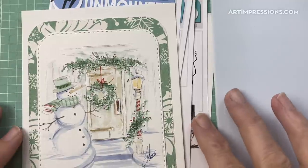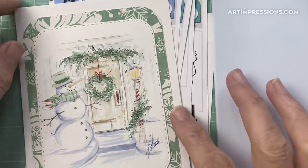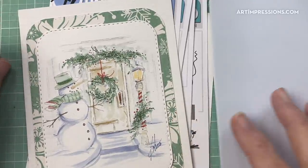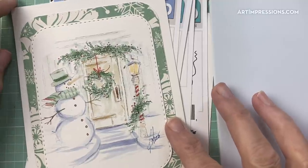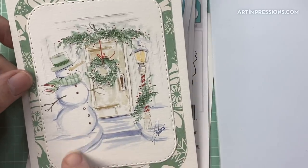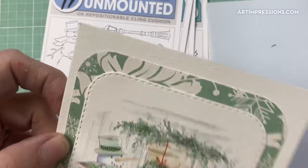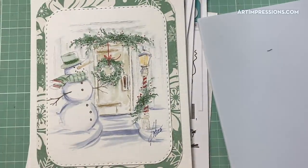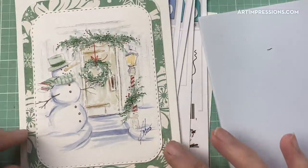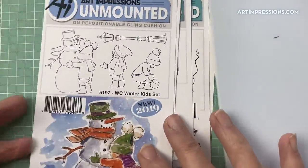Welcome to Watercolor Wednesday! I'm Bonnie Krebs, creator of Watercolor the Art Impressions Way. I've got one more snowy project for you — I just couldn't resist doing one more snowy Christmas project. I've got a little snowy project here and I'm going to show you how to put it together. It doesn't take very many stamps and it's not very hard, so I think you're going to really enjoy this project.